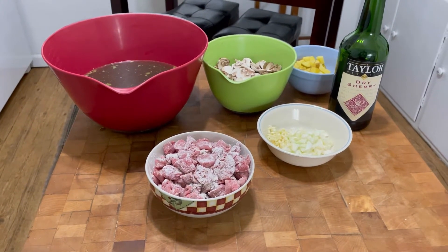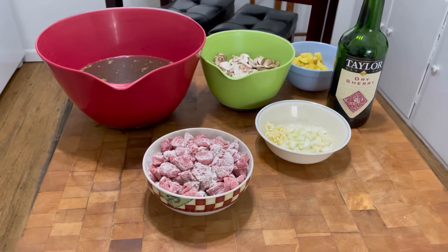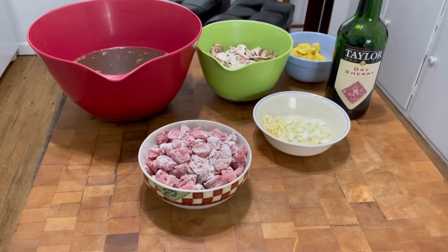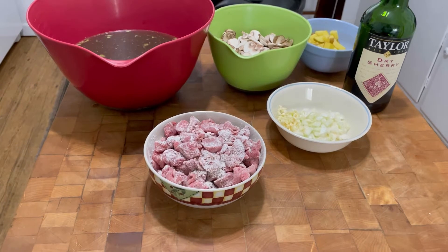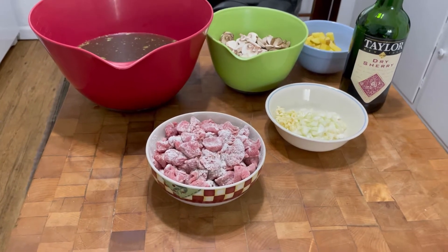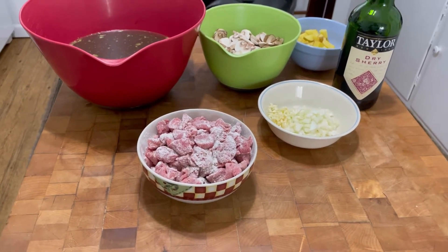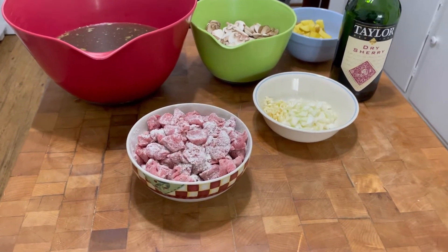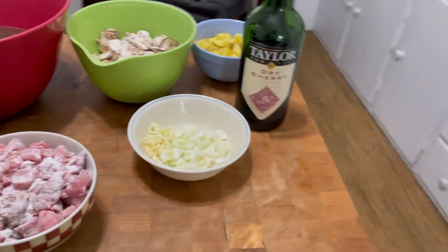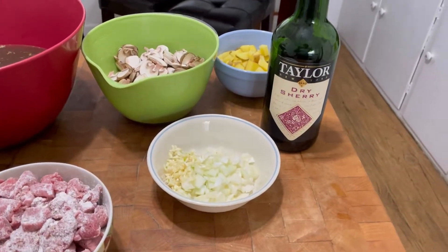Hi, today I'm going to be making a beef soup. I have a little more than a pound of stew beef and I cut it into more bite-sized pieces that are better suited for soup than stew. I used about a quarter cup of flour, salt and pepper, and I actually put a little cayenne in with it and I sprinkled that all over the meat. I have one onion and three cloves of garlic.